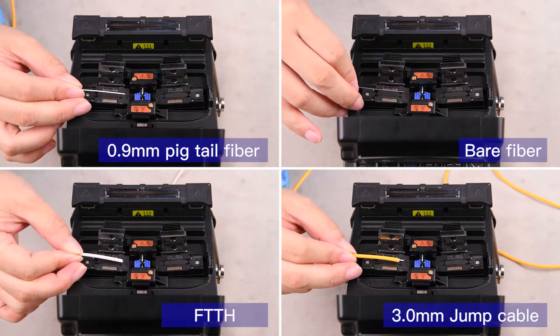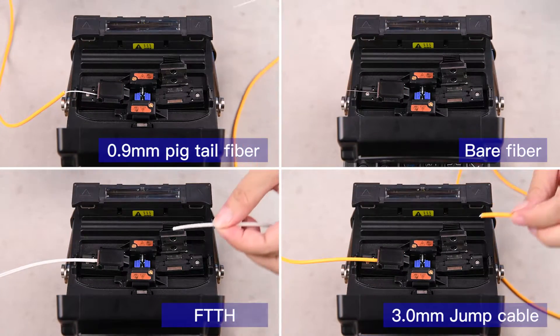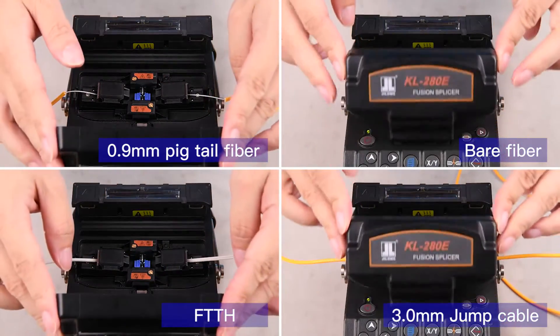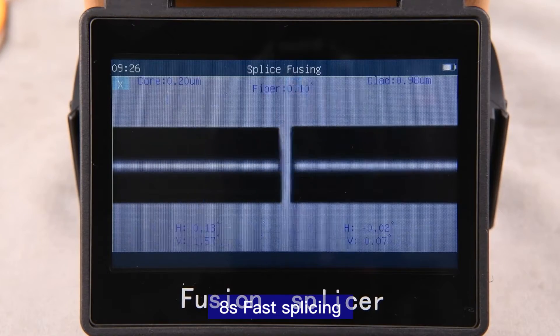Suitable for different types of fiber. 8 seconds fast splicing.